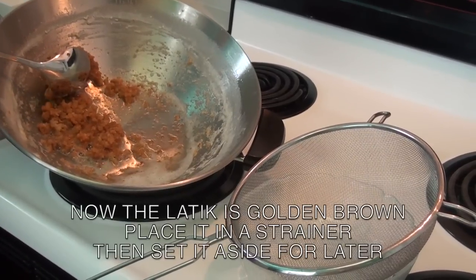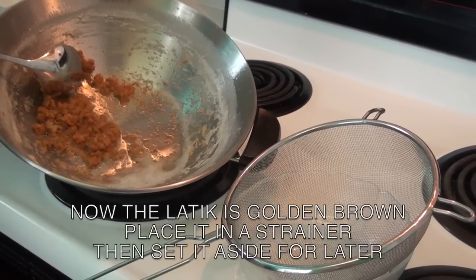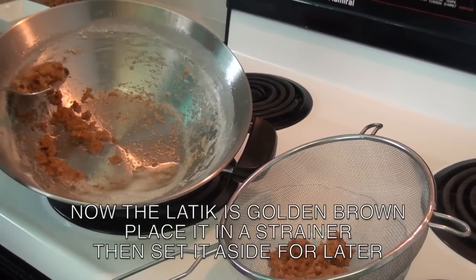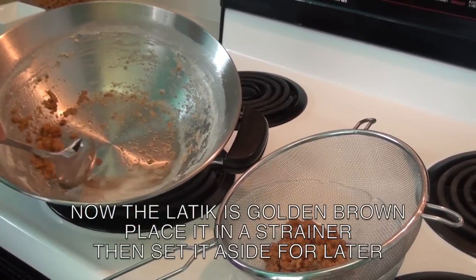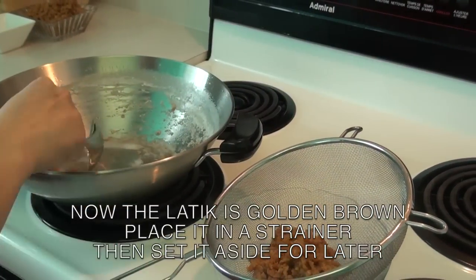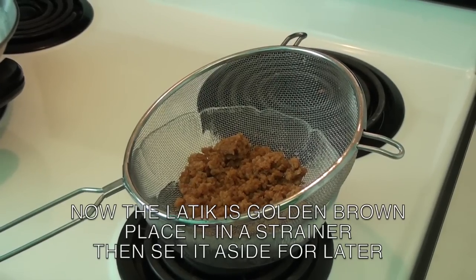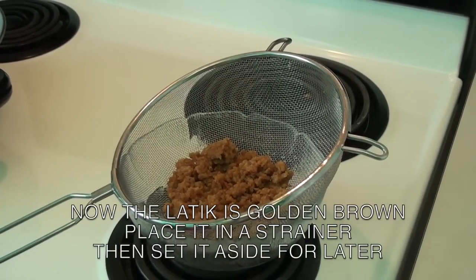The reason why you do this is so that the oil will drip into the strainer. Now that the latik is golden brown, remove it from the wok and place it in a strainer. You will use this latik to garnish the biko later. Once you place it in the strainer, set it aside for now.